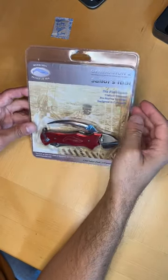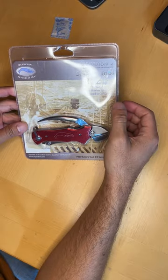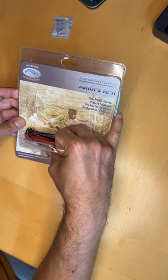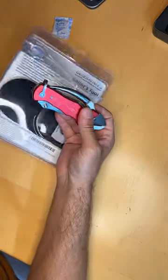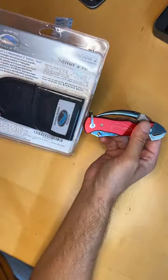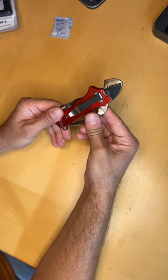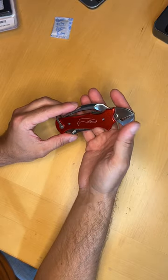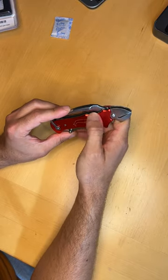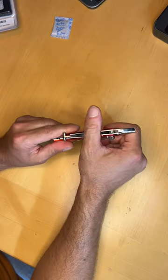The My Urchin Gen 2 Sailor's Tool P300 series, out of the package. Does also have a canvas sheath. Doesn't feel as heavy as the Boker that I've talked about elsewhere. The edges, not nearly as nice.